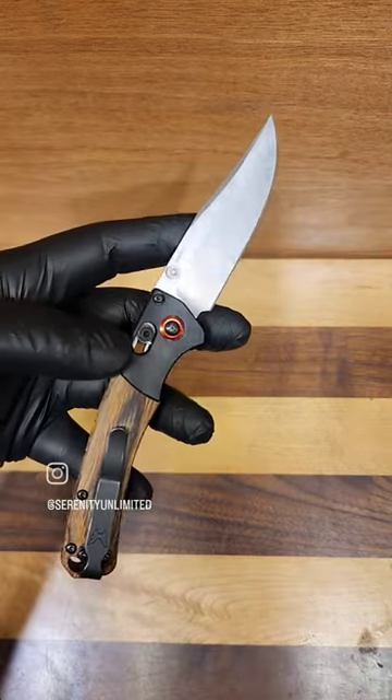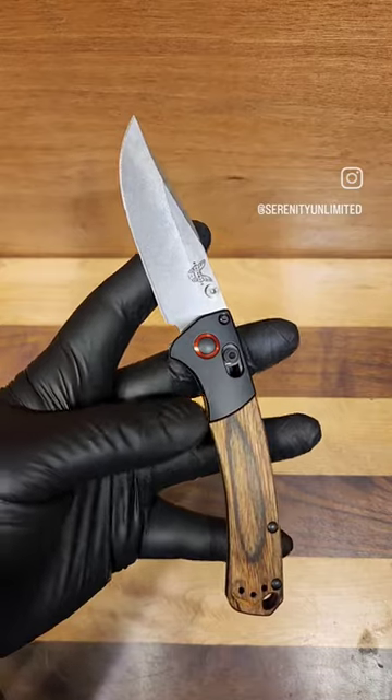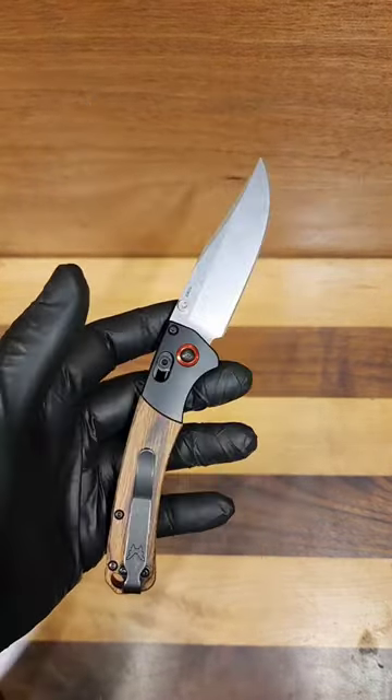Beautiful little guy coming in at just under eight inches open length, closed about four and a half, and the blade's going to be just under three and a half inches.